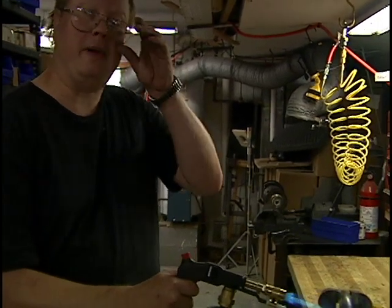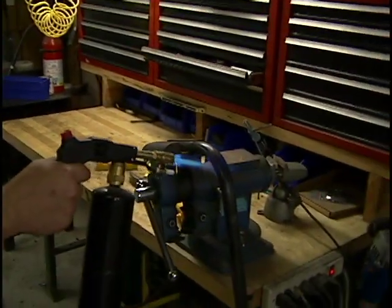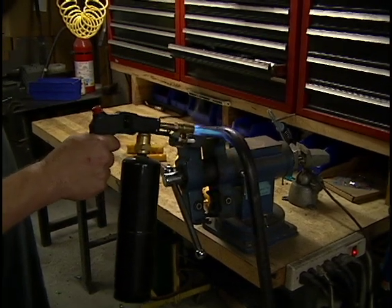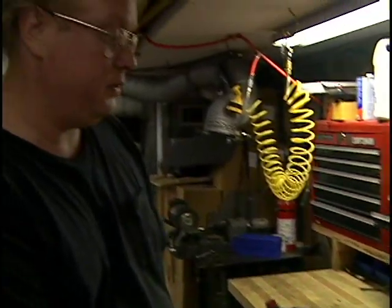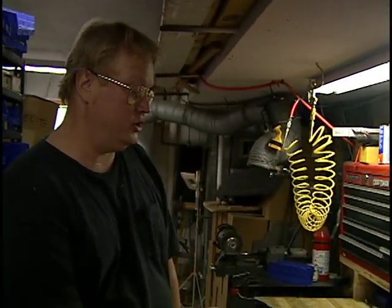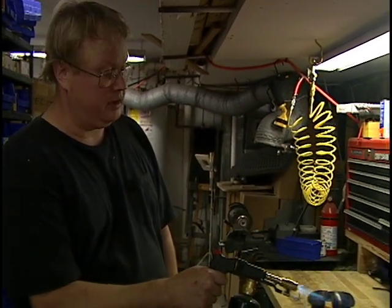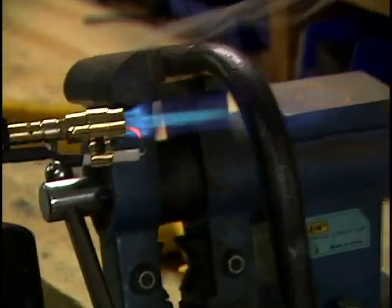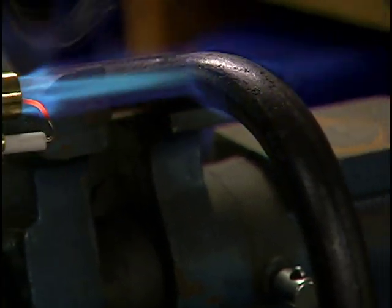I'm just going to bend this back a little bit so we get a nice 90 degrees. I'm going to try heating it with a propane torch. This is a little bit slower than heating it with the acetylene torch. I do have an acetylene torch, but this was a lot easier to get out, and it may be sufficient. But if I feel like it's really slow, I might actually get out the acetylene torch.